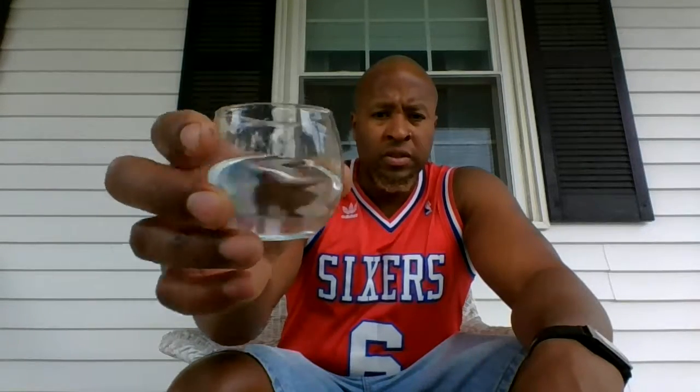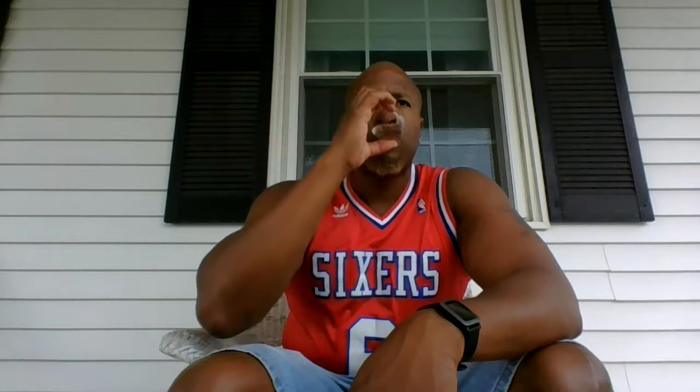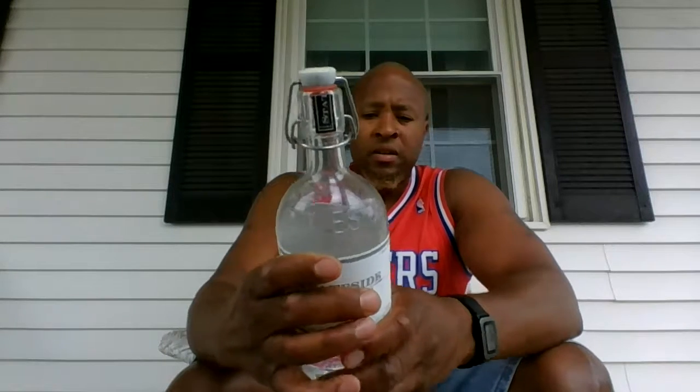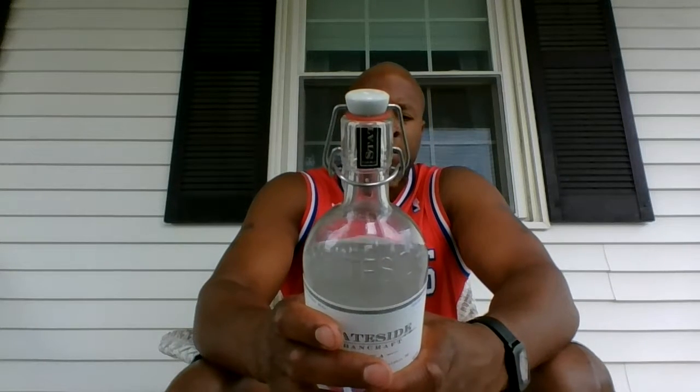The color is clear. The taste is smooth — very easy to drink. Now this is just straight up, no chasers, no ice. It hasn't been chilled. This is a good vodka.